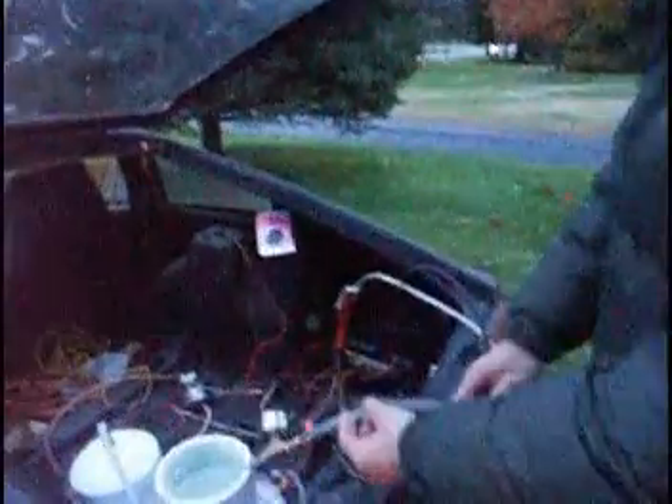Alright, this is our hydrogen making machine. Water into hydrogen. I'm going to show an example of how useful hydrogen can be.